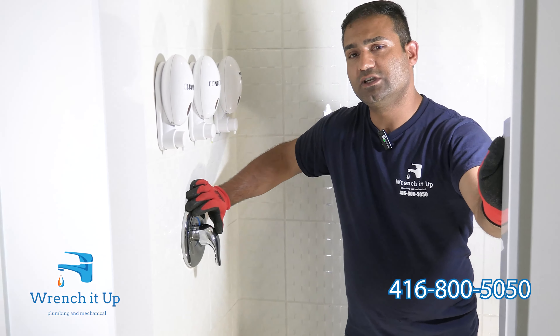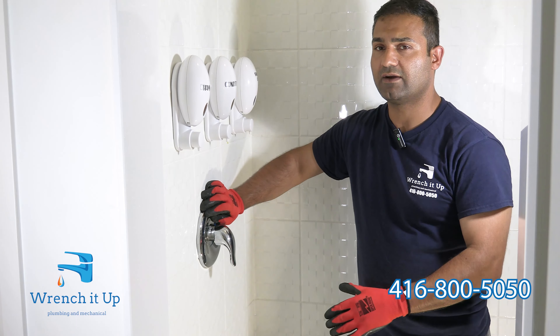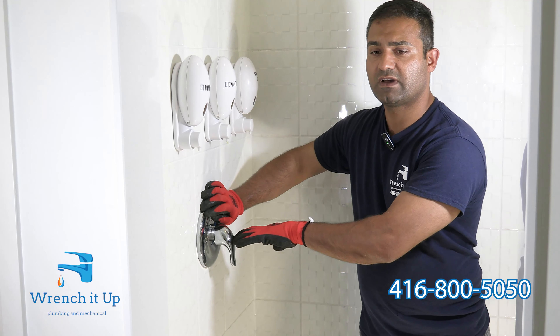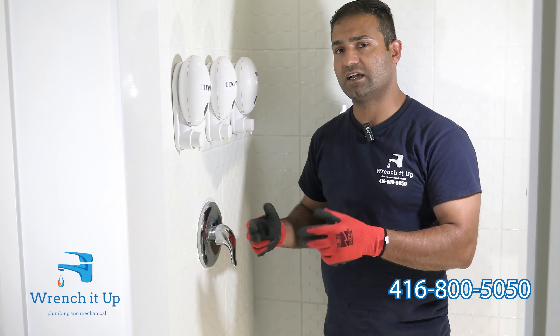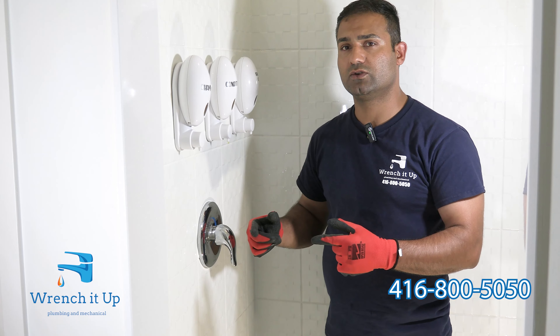If you're going to change the shower cartridge on a Moen shower faucet, the first thing you have to do is shut the main water valve off to the house. There are no specific shut-off valves available for the shower faucet, so if you try to remove the cartridge without having the water off to the house or to the unit, you are going to cause a flood.